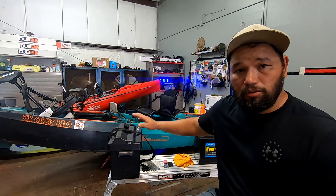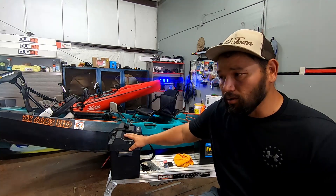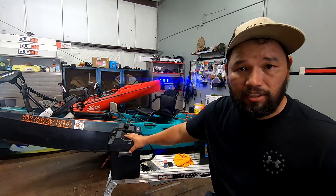Today we're going to be installing a digital multimeter onto our battery box so that way we can determine how many amps this motor is pulling when under load, when not under load, and how much power we actually have left in our battery. Stay tuned so I can show you how I install this into our box.